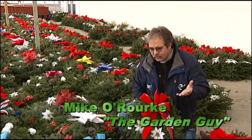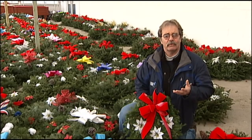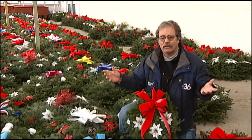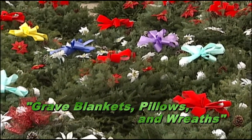Michael Work, the Garden Guy here. For those of us who want to remember family members or friends that have long gone, I recommend a couple of things that I really like. We've got wreaths, we've got poinsettias — poinsettias are an indoor plant — but we've also got what we call green blankets and pillows. Green blankets and pillows are something that's basically for us to remember them by.